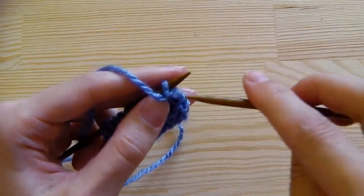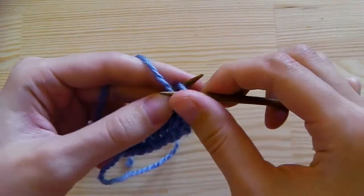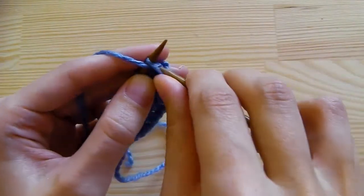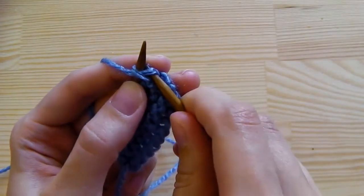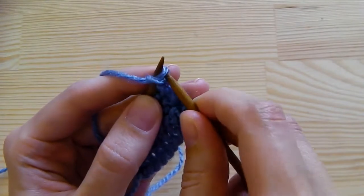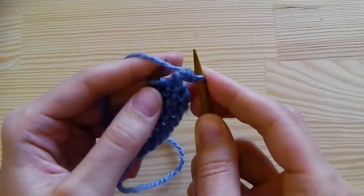Insert the needle from above into the stitch. Grab the yarn and pull it through the stitch, and take the stitch to the other needle.